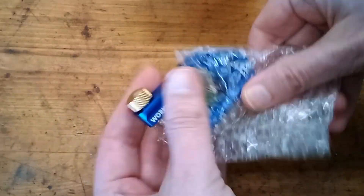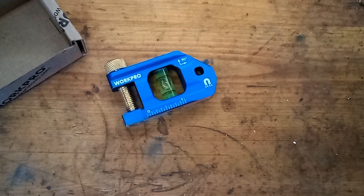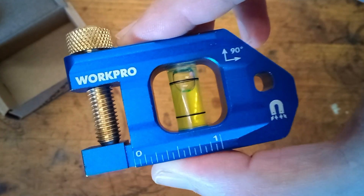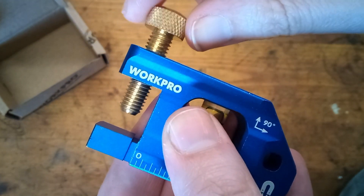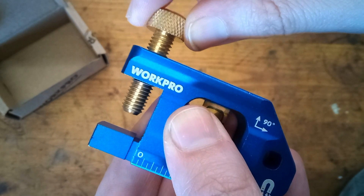Let's get this thing out of here. Some kind of instructions — we don't need those. So here it is. It's made out of aluminum. The thumb screw on it spins freely. There is some play in the threads — not a lot, but there's definitely some play there.